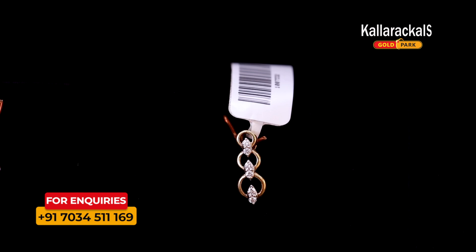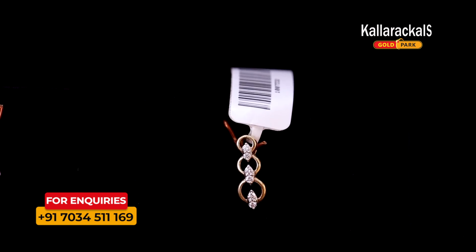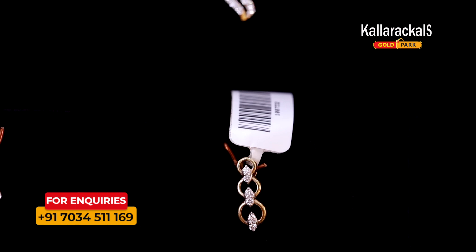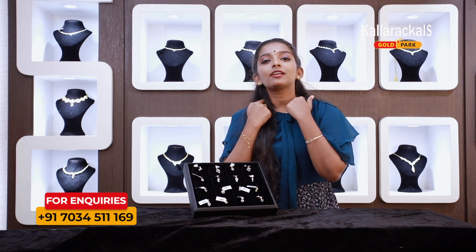It is a yellow pendant. It is very cute because we have a little chain with a neck piece.